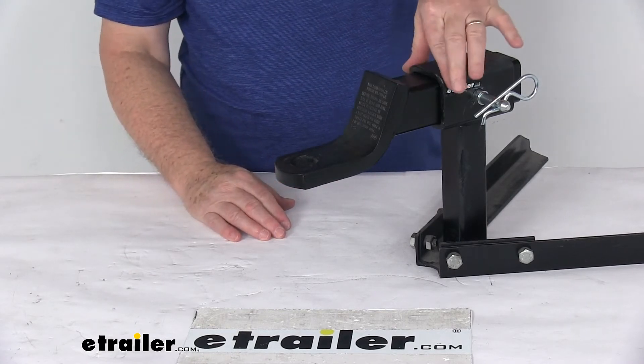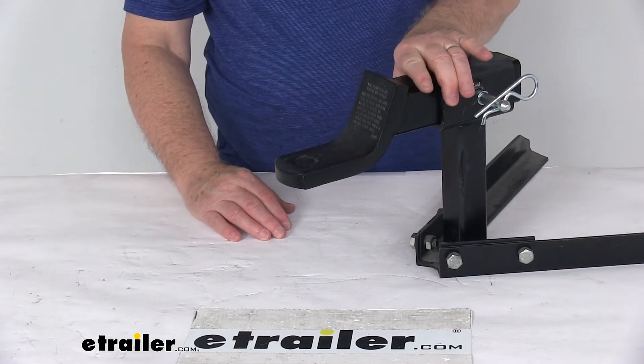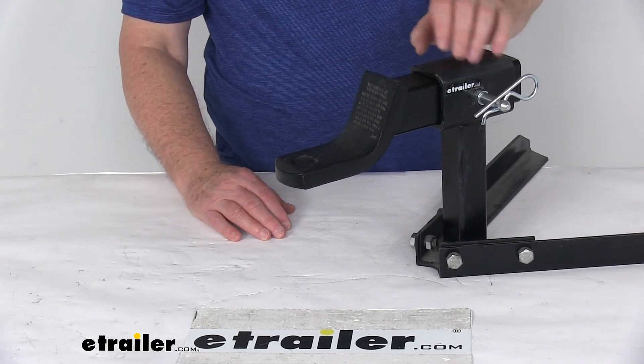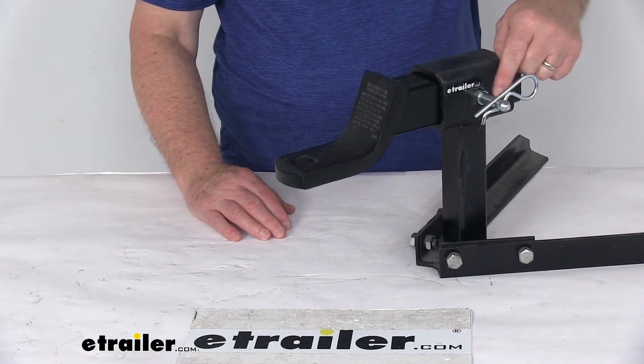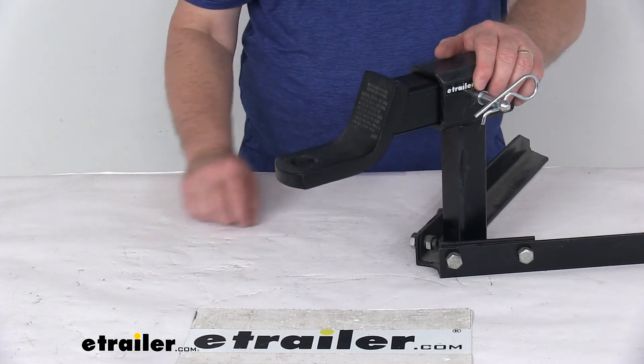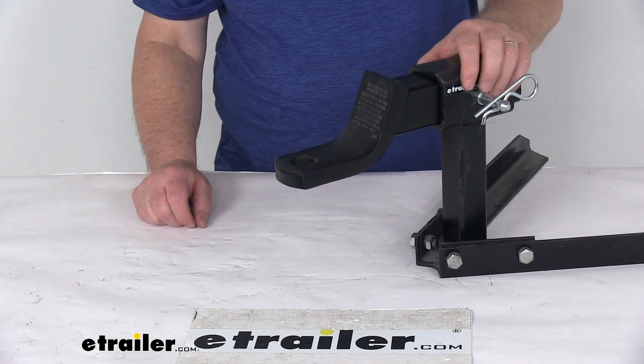A few specs on this: it's designed to fit 2-inch by 2-inch trailer hitch receivers. The ball mount or hitch accessory that goes into it does have to have a hollow shank. The pin diameter is 5/16-inch. That should do it for the review on the anti-rattle hitch pin for 2-inch trailer hitches.